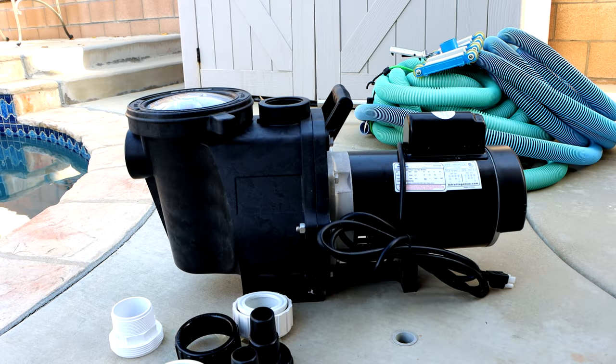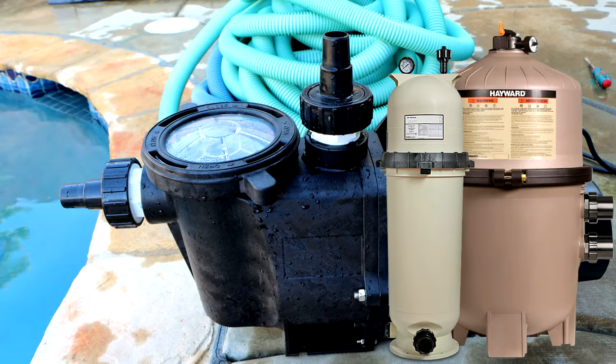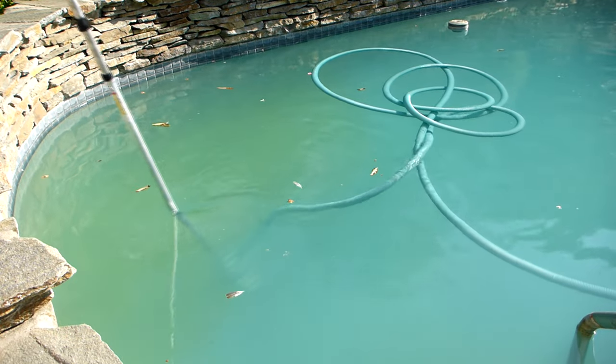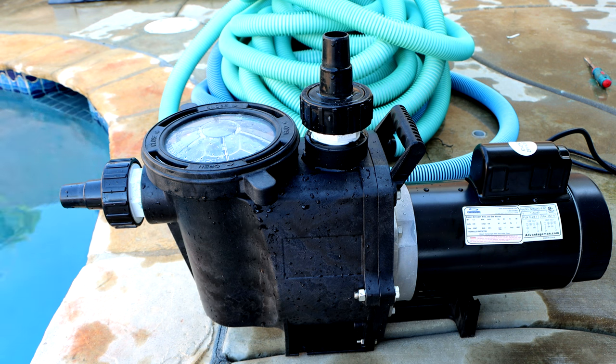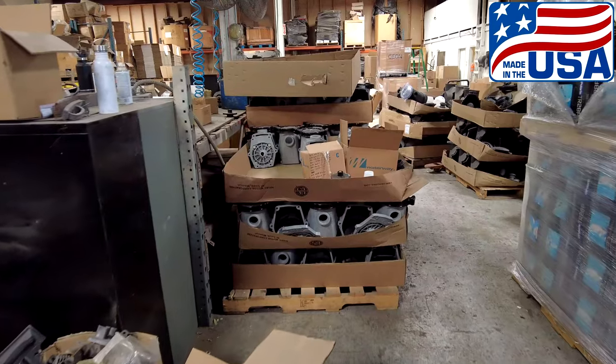In this video I'm going to show you the Advantage Super Vac 2. This pump can be used as an extra pump that you can plug in, or as a cleanup pump. Included are all the fittings you're going to need. It's great for pools with a cartridge filter or a D.E. filter with a push-pull valve where you don't have a way to vacuum to waste. It's great for green pool cleanups, pools with a lot of dirt, or for quickly draining a pool, since it pumps 120 gallons per minute. All parts are made in the USA.